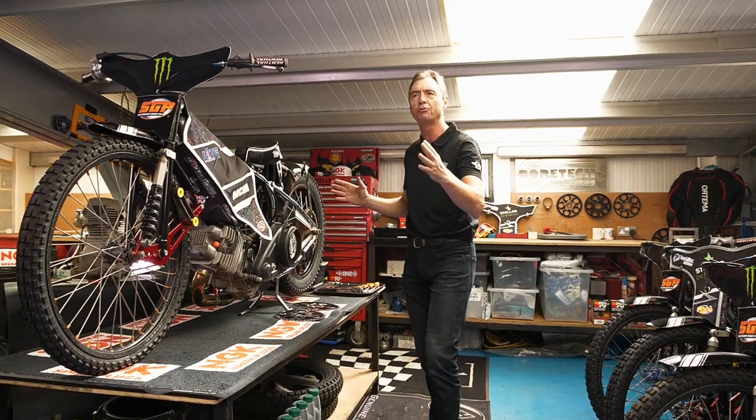We hear from Grand Prix riders all the time these days about how hard the setup is to find. It's very tough because today we're a little bit struggling with the setup, not really got the right thing underneath me to allow me to do the job. I'm riding a little bit harder than I normally do to try and make up for that.